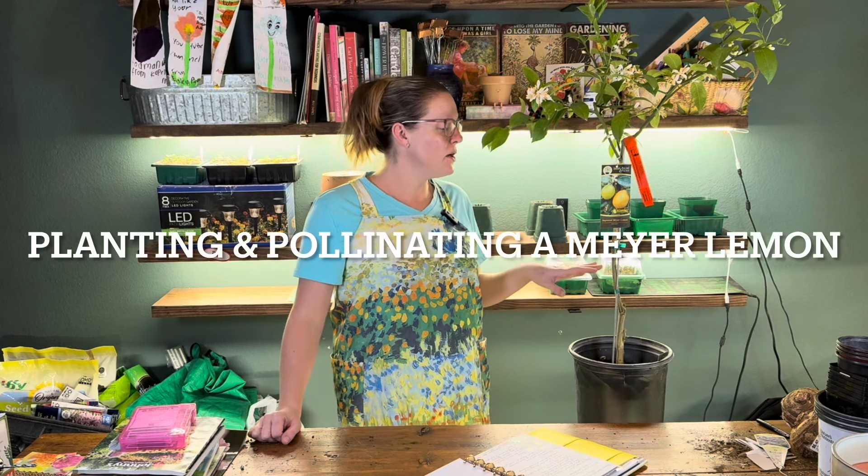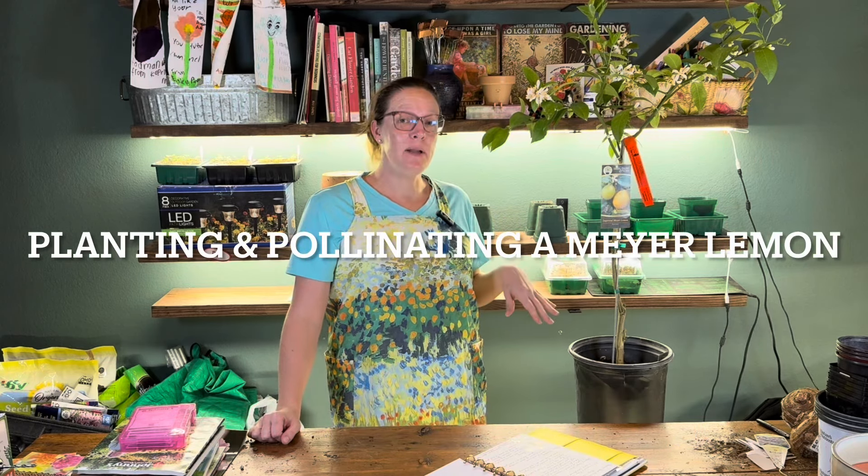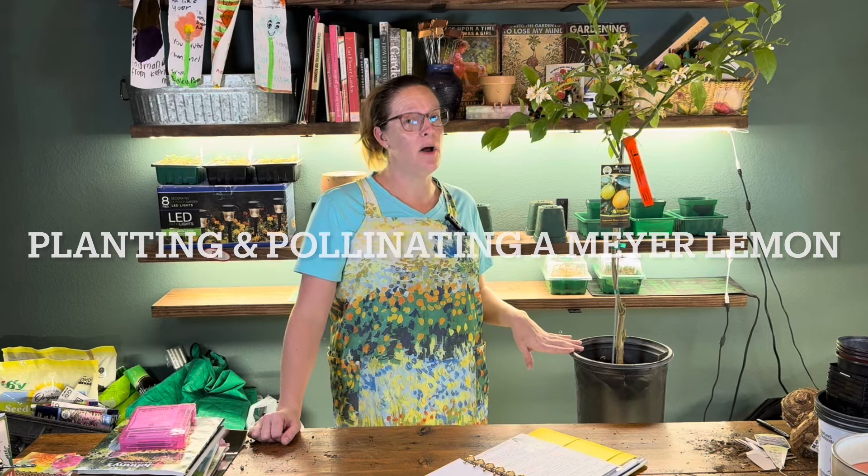Hey y'all, it's Amanda, and this is my Texas Zone 8 garden. Today we are going to be learning about improved Meyer lemon trees. We're going to cover information about it, how to plant it up, and how to hand pollinate.